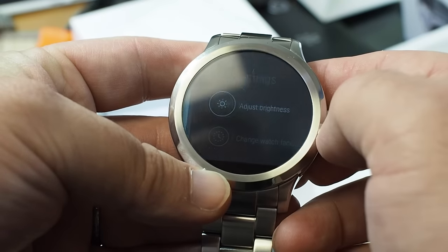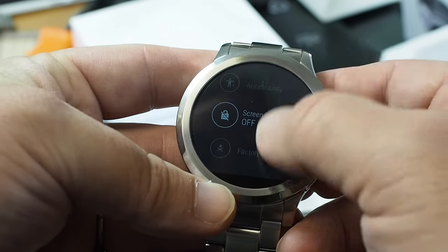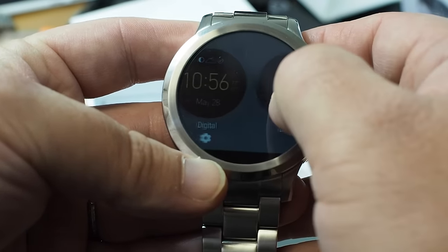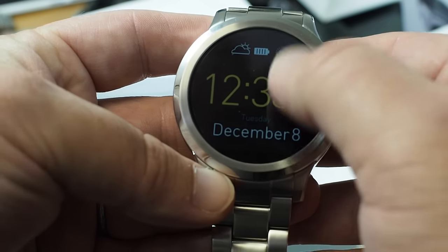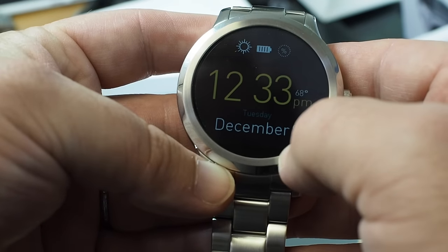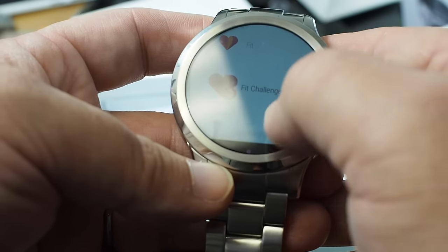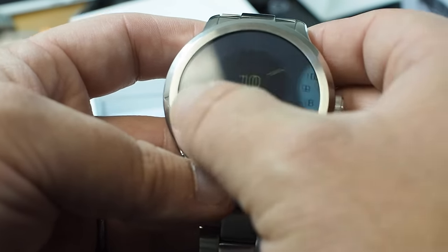Everything looks pretty familiar here — same settings, not really seeing anything different or unexpected. The display itself is not bad. Let's switch away from this black and white watch face so you can get a better idea of the display. Digital is the one that it comes with out of the box. Not a bad resolution at all — I think I'm a little used to the different density on the Huawei watch.